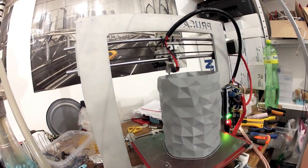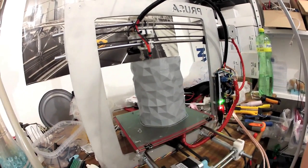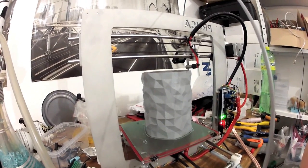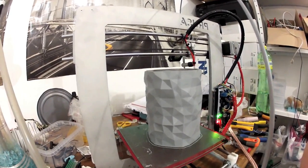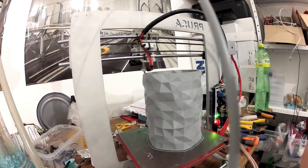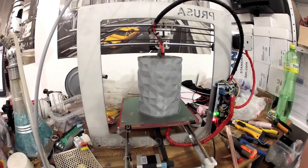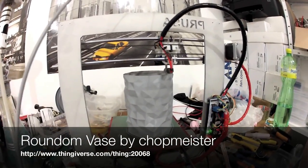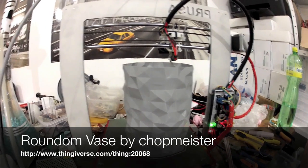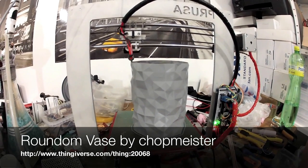Sorry about the mess on the table, but in about 15 hours I'm leaving for New York, so this printer will have to be packaged for traveling — a lot of work ahead of me. Anyway, this thing is called 'Around the Ways,' it's done by Jobmeister, and you can find it on Thingiverse.com.